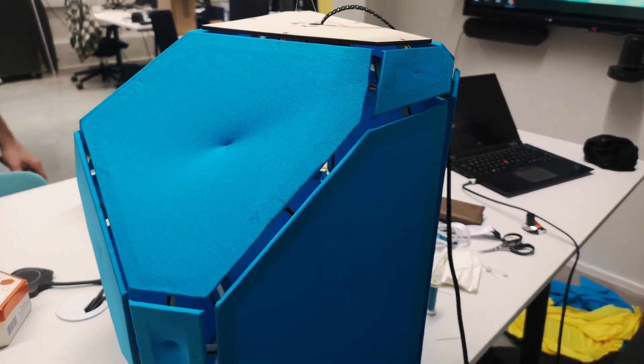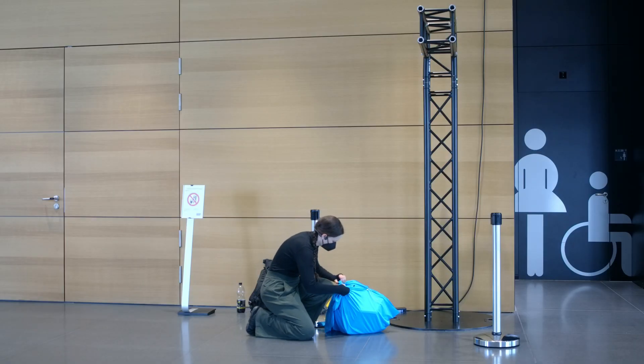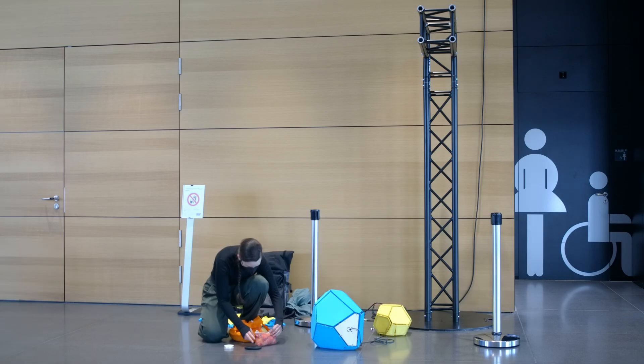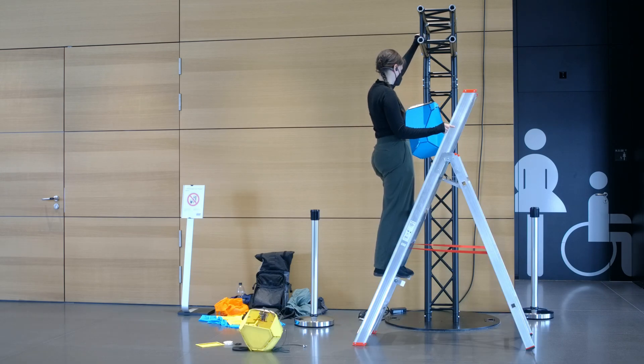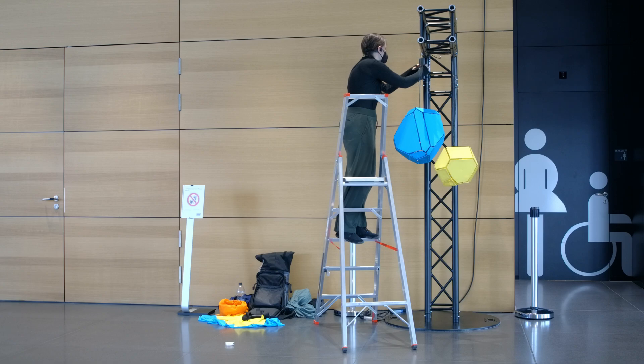I only finished both pieces right before setup day and the venue organizers prepared a black cross beam for me to hang both parts from. I attached transparent nylon threads and the power cables needed to be attached as well. There was no direct power outlet, so I just taped my big power bank to the construction and plugged both sculptures in.